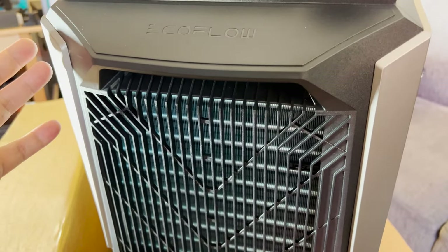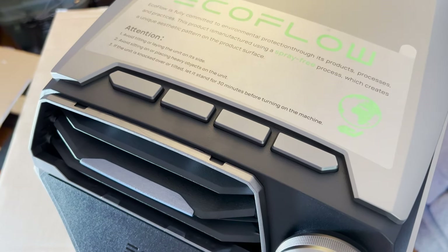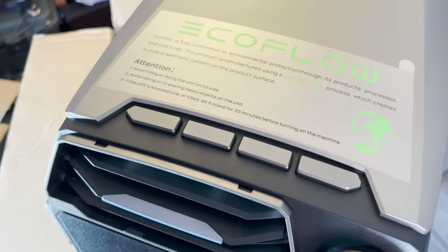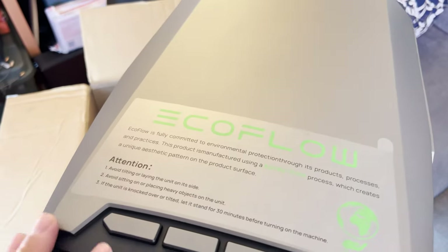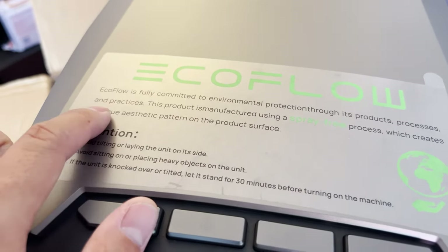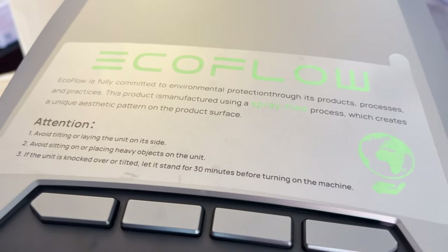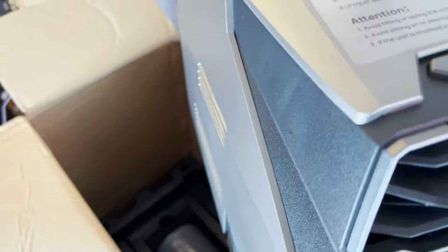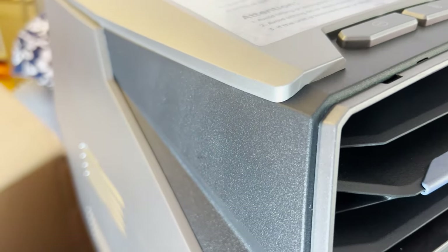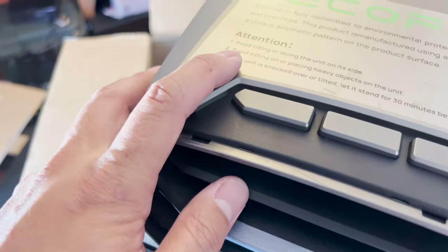When you're traveling, this is about the size that you want — about the size of a small cooler that someone might reasonably want to carry around. I do believe it would have been nice to have a little handle up top. It says EcoFlow is fully committed to environmental protection through its products, processes, and practices. This product is manufactured using a spray-free process, which creates a unique aesthetic pattern on the product surface. So if you see some imperfections, the spray process looks okay — they're just letting you know there's a little bit of imperfection, and it's more ecologically friendly.